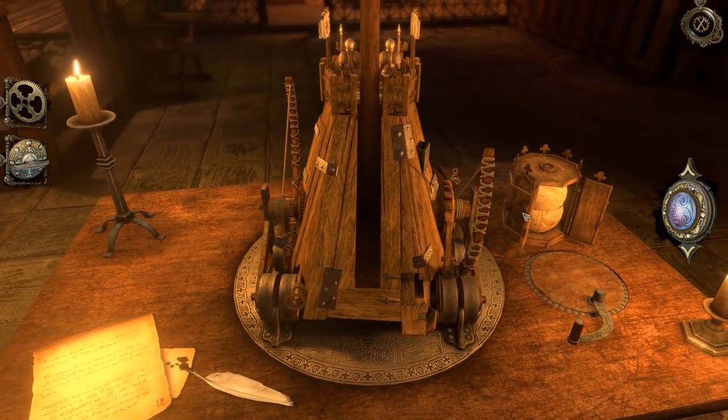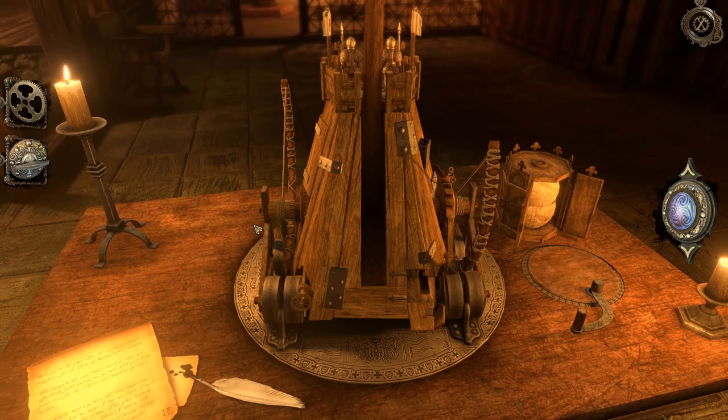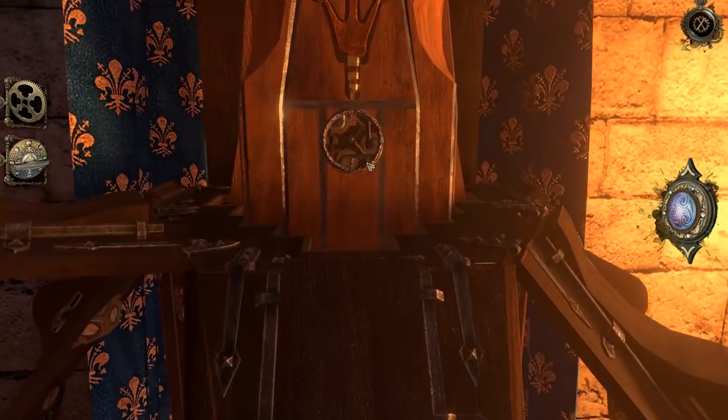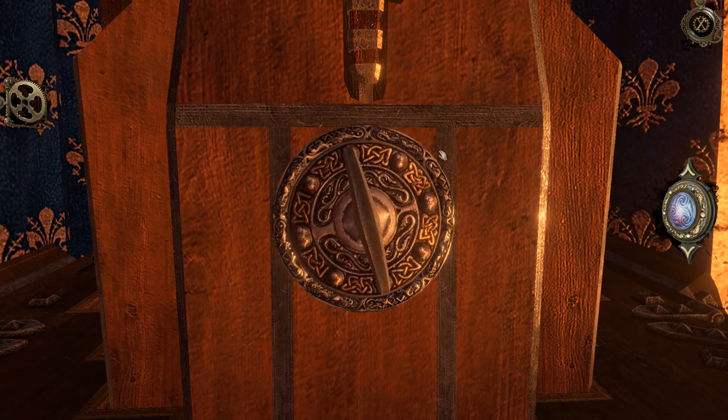Where do we think this handle will go? Let me look at it real quick. I have an idea - back up to the top up here. This has a smaller gear indentation to it, so maybe it'll fit here. Yes, got it.